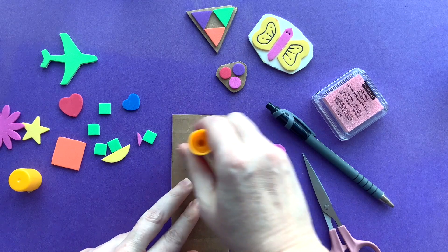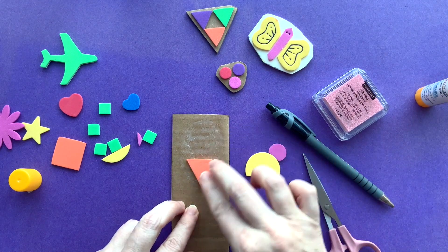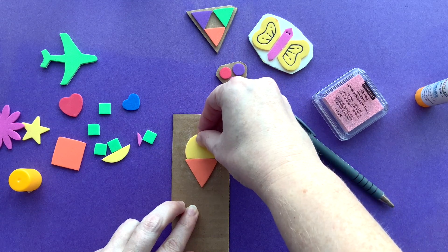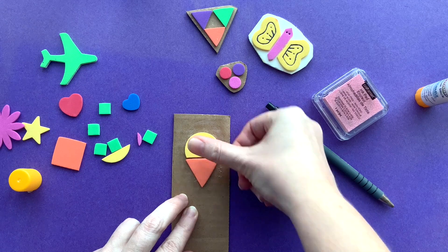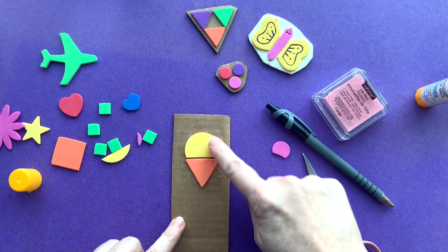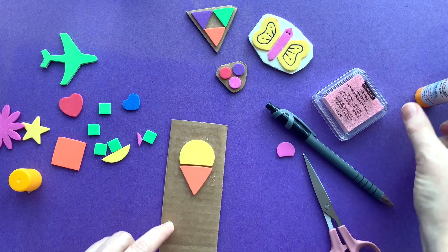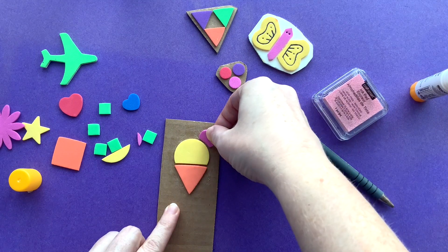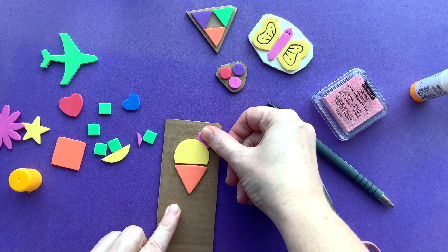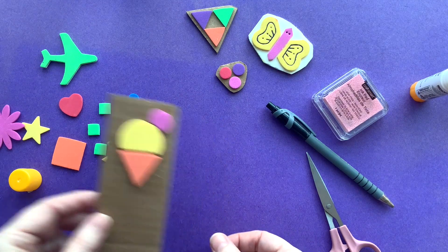You'll want to be generous with your glue, and press the foam firmly to make sure it's glued on all sides. I'm going to leave a little gap between the ice cream and the cone — that gap will show up as a line on my stamp. Always think about both the positive space and the negative space, or the space between your shapes. You don't have to do that; if you want, you can have your shapes touching. Once you've glued your shapes to your backing, leave it to the side to dry.